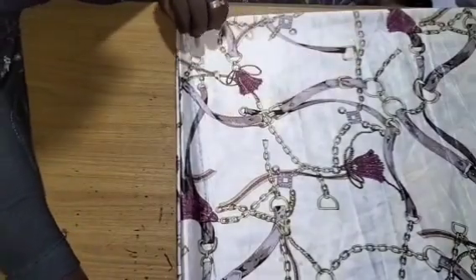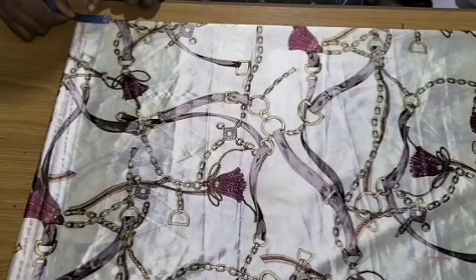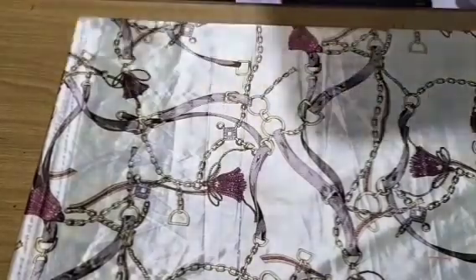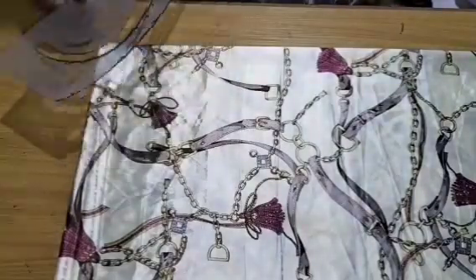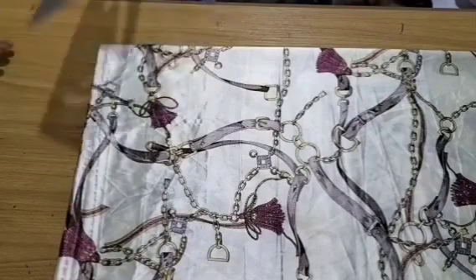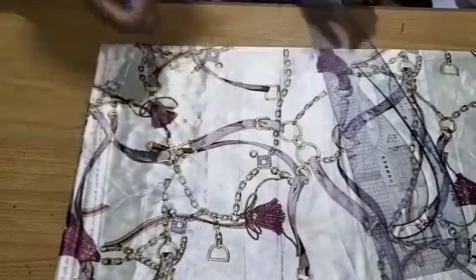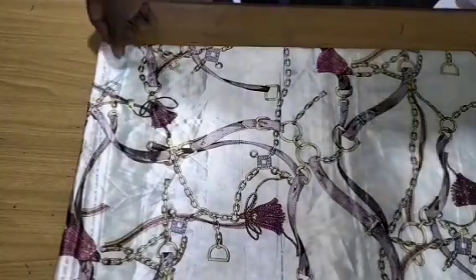Now I'll come back to the neckline. For the back neckline, I step down by 1 inch and connect it in the normal way. We are making both front and back on this fold. So I've connected the back neckline. Once that is done, the next step is to take the kimono sleeve.